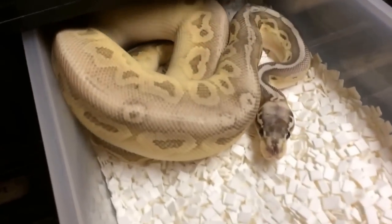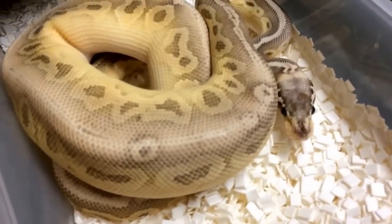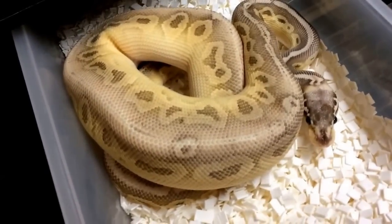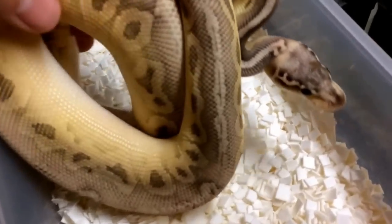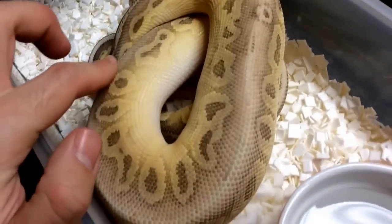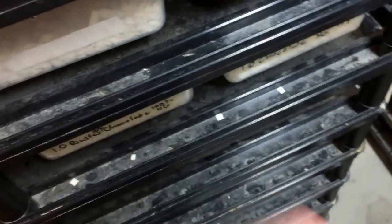In this bin here we have this animal that we hatched out two years ago — this is a black pewter pastel butter, so basically it's a super pastel black pastel butter. Got four genes going on in there. Quite nice looking — stayed really bright, just as bright as he was when he was born. Which is cool because typically ball pythons darken up as they get older. This is an animal we'd be open to taking offers on. He sold a sibling who was basically that but with spider on top of it.